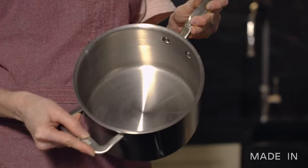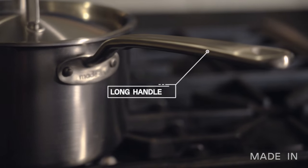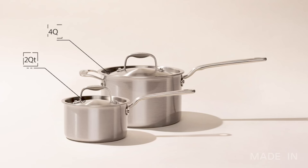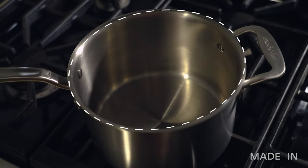What is a saucepan? It has a small flat base, tall straight sides at a 90 degree angle, a long handle. This size has a little helper handle here and a tightly fitting lid. They usually come in about two to four quart size. What's beneficial about a saucepan is it has a small circumference around the top, which gives you less surface area if you're trying to heat something quickly.